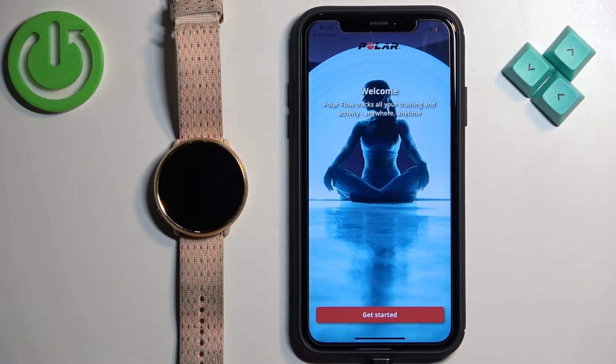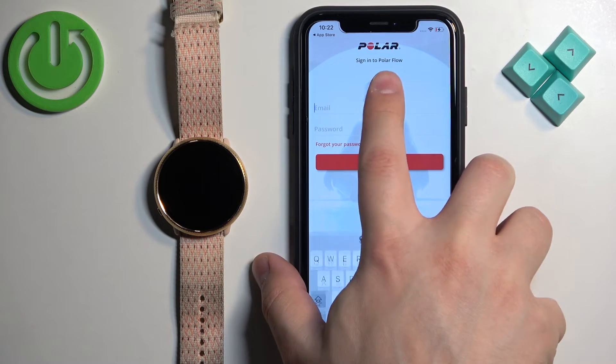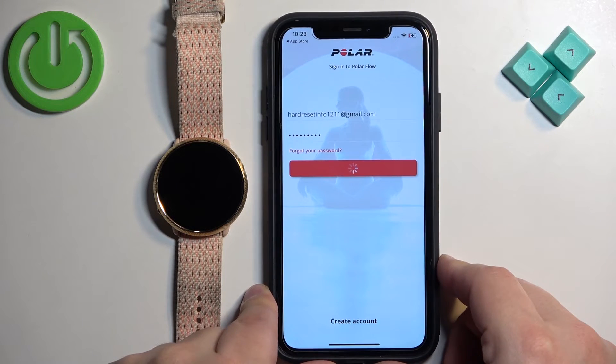Once you're done with the permissions, tap on Get Started. Here we need to login to an account. If you don't have an account, tap on Create Account. I already have an account so I'm going to tap to log in, enter the email address and password, and then tap on Sign In to login.